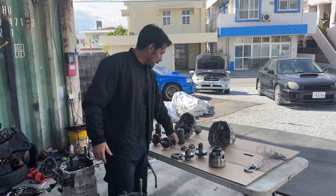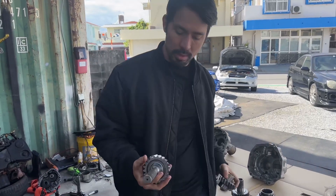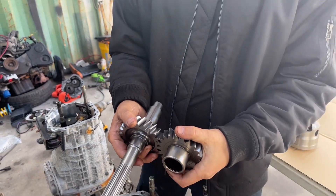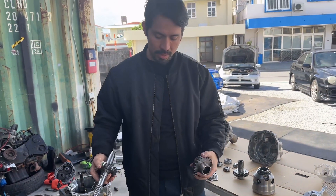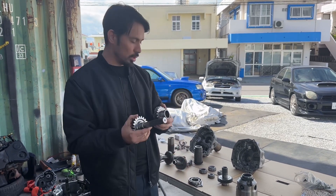So after this broke, I contacted a company and ordered a really nice billet setup — the dog gear. This is actually for the PPG 6-speed setup. You can order just the back portion and it will fit inside a 6-speed that doesn't even have the PPG front gears. You can still utilize it.